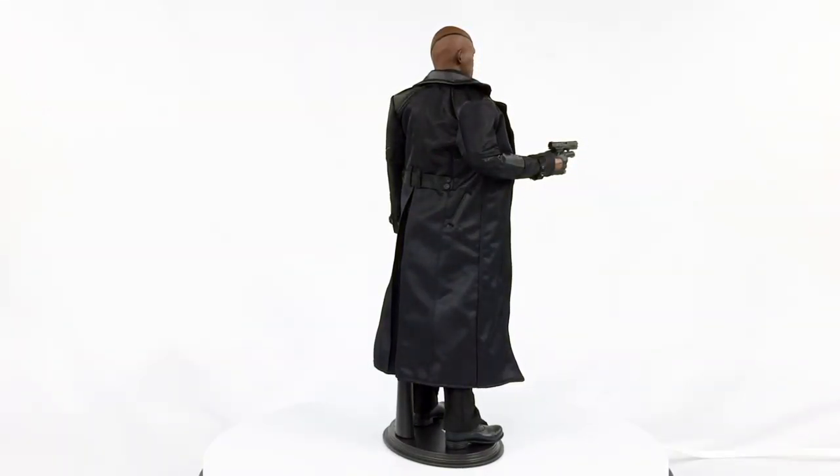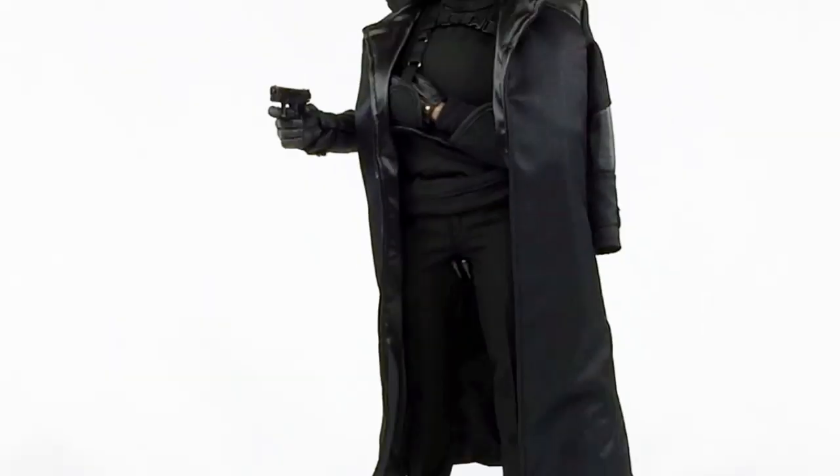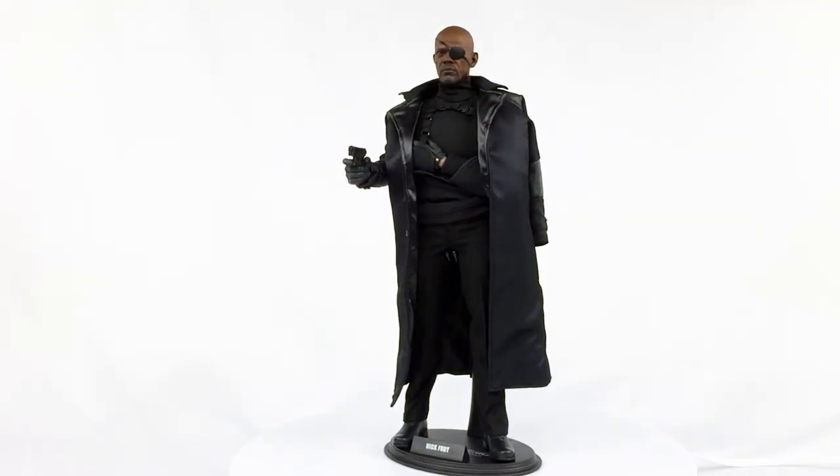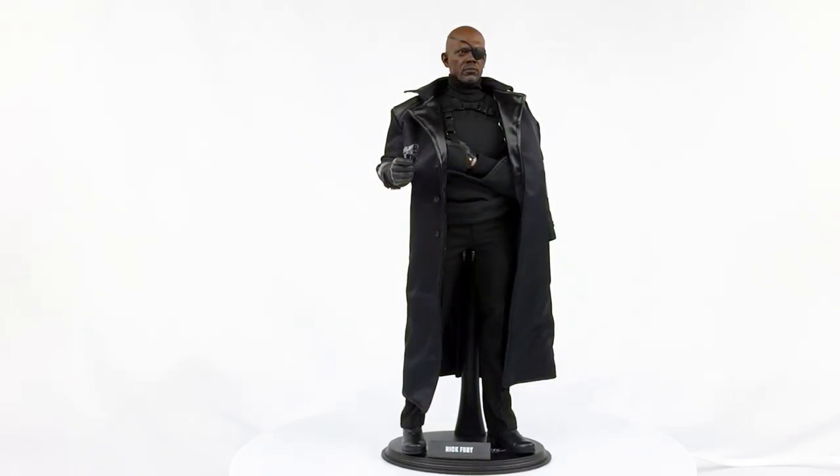So all in all, another stellar job from Hot Toys and Sideshow on this Captain America: Winter Soldier Nick Fury. Thank you for not disappointing — thank you for living up to the photographs. It makes me even more excited about the old man Luke Skywalker I pre-ordered that's coming later this year, because that looked about like this too — great prototype photos. So for the Nick Fury Hot Toys 1/6 scale figure, it gets a 4 out of 4 on the slap scale.